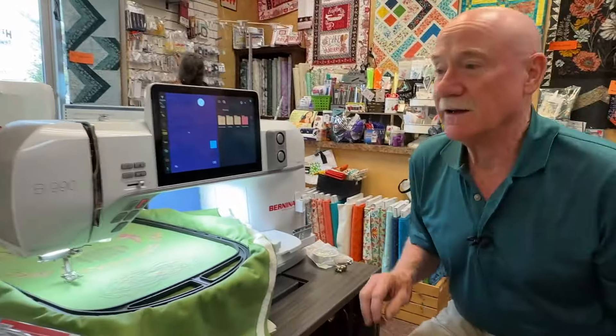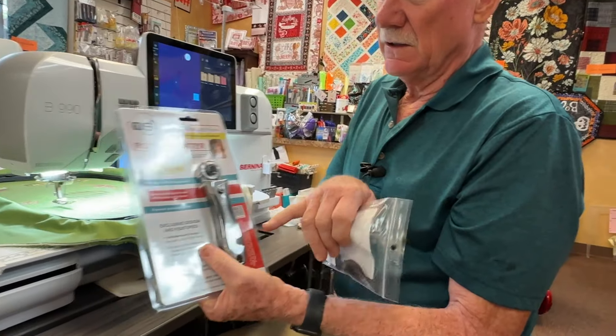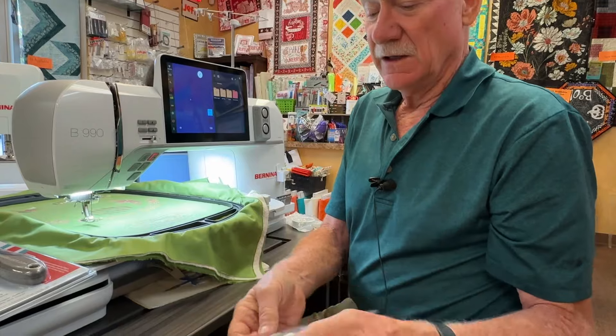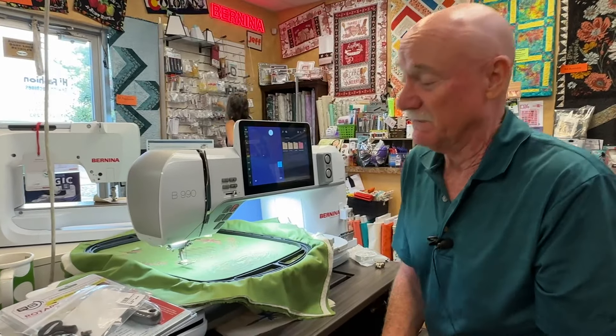We also have, from Quilter Select — which is one of my favorite companies — a 28 millimeter weighted righty-lefty rotary cutter. We also have the replacement parts in case it drops and breaks. That's available on my Shopify account.